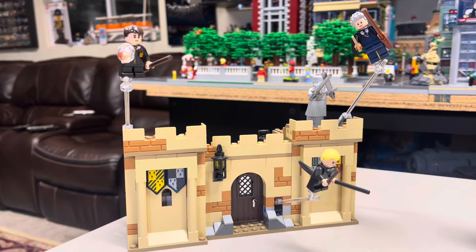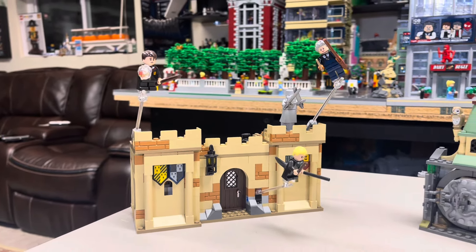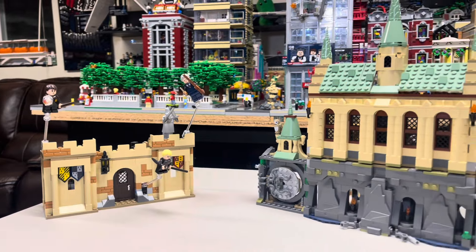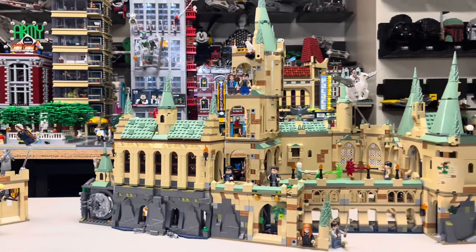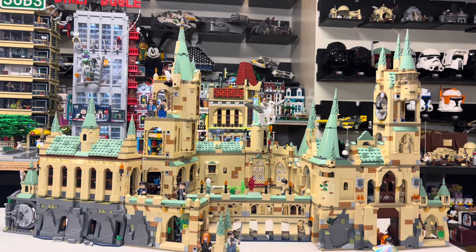Let me turn the camera around and we'll show you what we're looking at. So there is that flying lesson I was just showing you. But if we pan over here, you will see a massive Harry Potter Hogwarts castle.